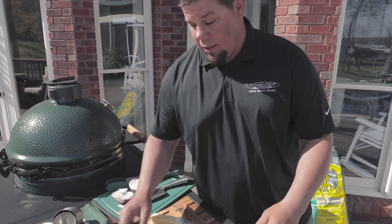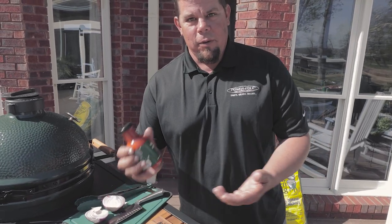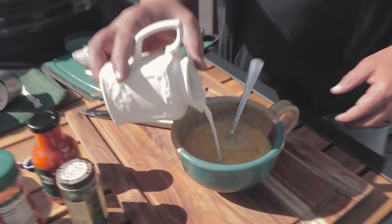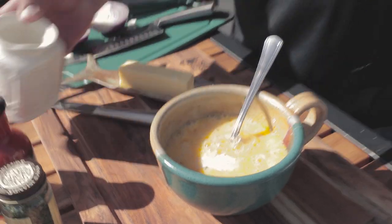If you like a lot of sauce, then add that. If you want to spice it up a little bit, we've got the cayenne hot sauce from the Big Green Egg. We're going to add just a little bit of milk just to thicken things up.